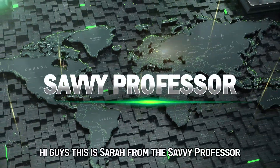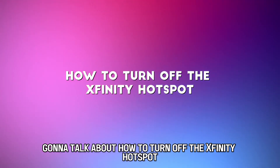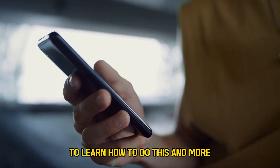Hi guys, this is Sarah from The Savvy Professor, and in today's video we're going to talk about how to turn off the Xfinity hotspot. Stick around until the end of the video to learn how to do this and more.